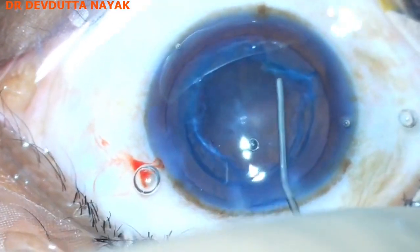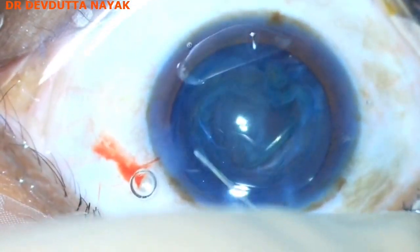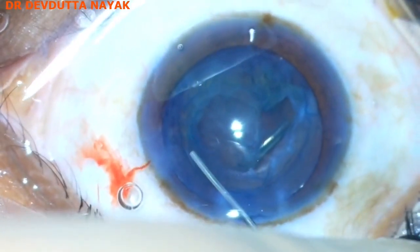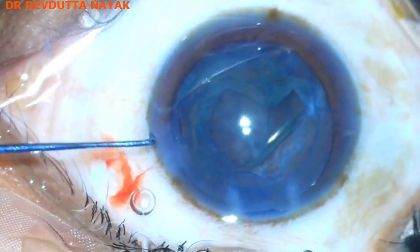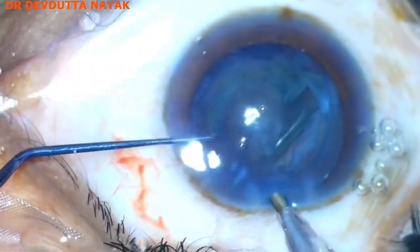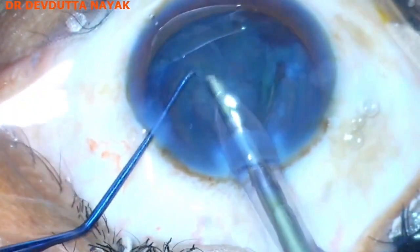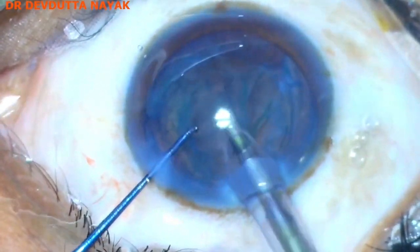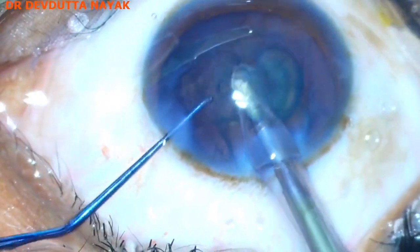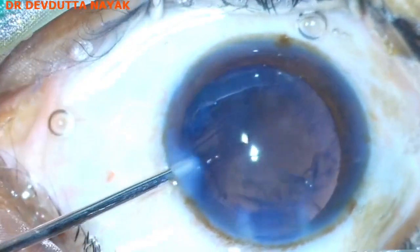Now the nucleus has been totally emulsified and removed. We can see a thick epinuclear plate, so I proceed to do a second hydrodissection to loosen the epinuclear plate, then with the help of the phaco probe I aspirate the epinuclear plate using vacuum only.